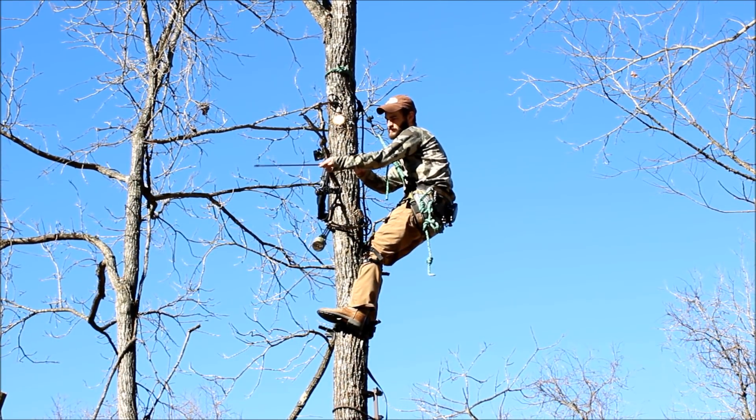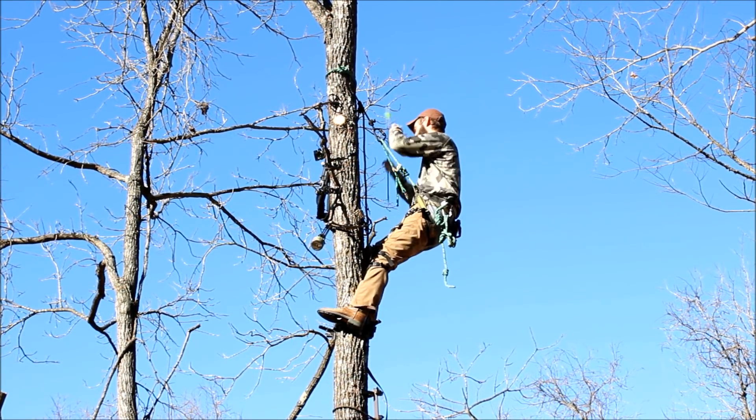In this video I'm going to show you a full climb down — a descent from the saddle — basically packing up and coming down the tree.